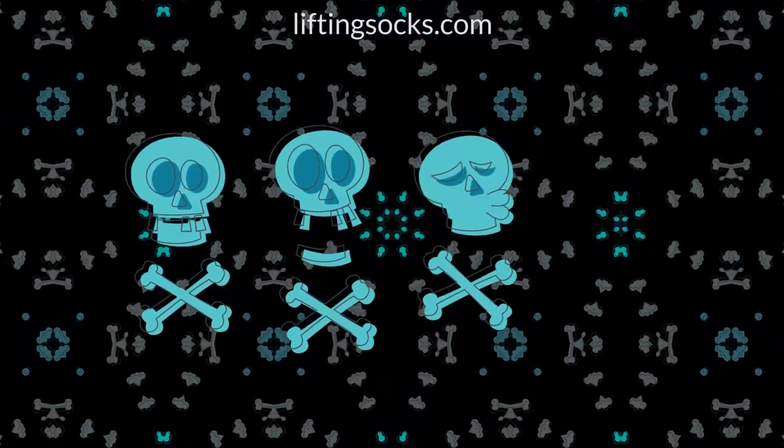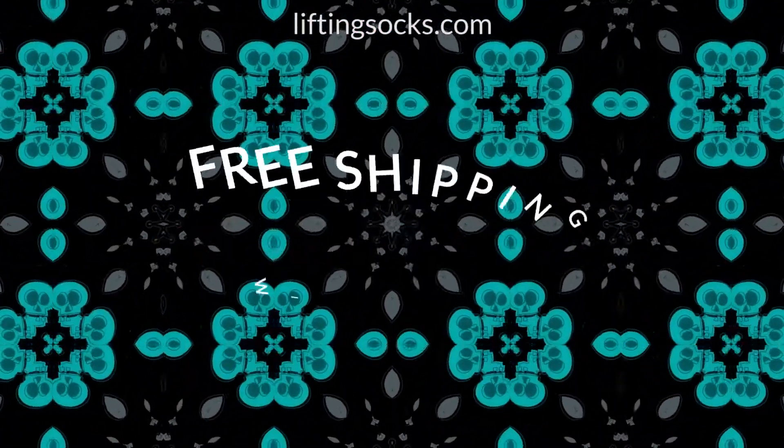Never miss our exclusive limited edition sock designs. Subscribe to get 33% off retail price and free shipping with code VIDEO.